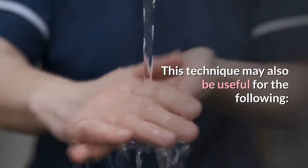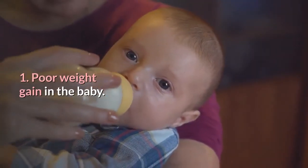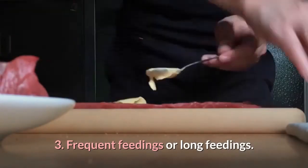This technique may also be useful for the following: 1. Poor weight gain in the baby. 2. Colic in the breast-fed baby. 3. Frequent feedings or long feedings.